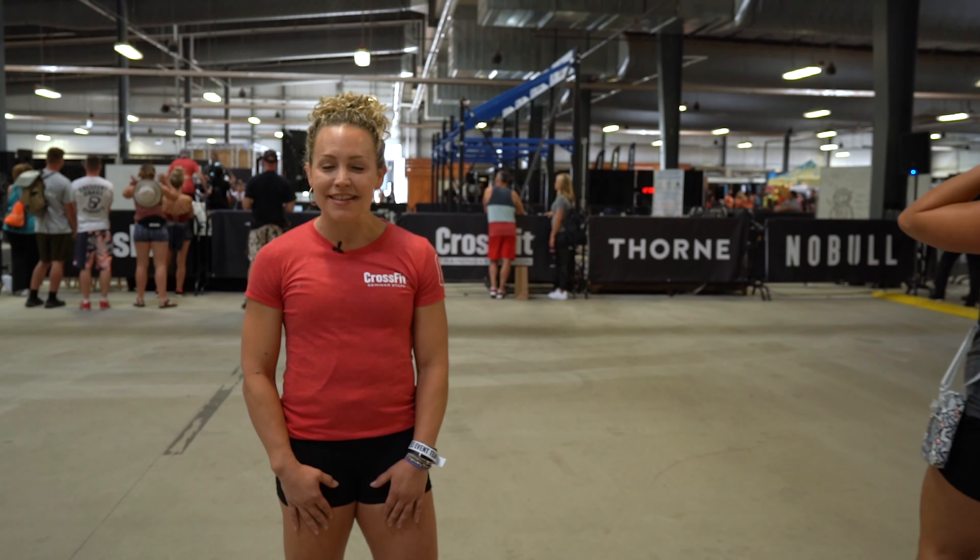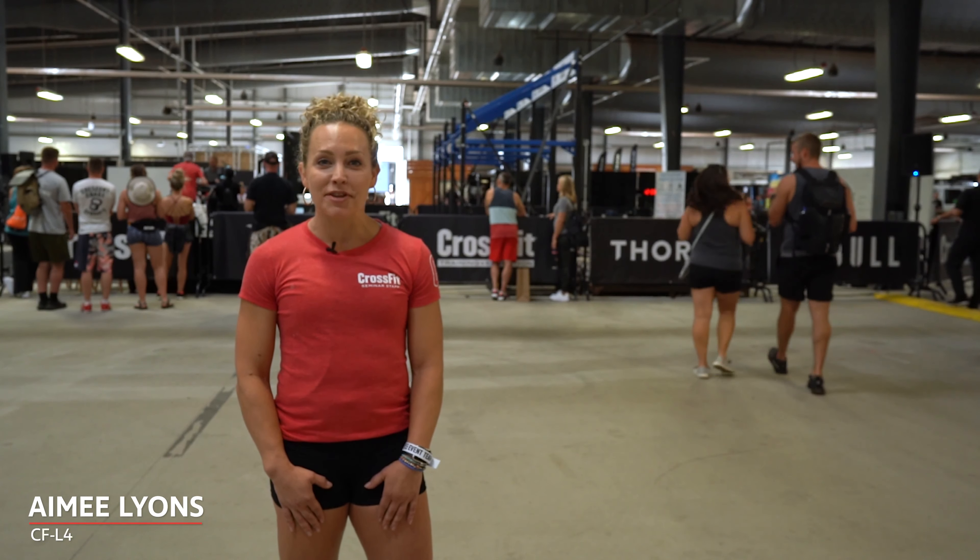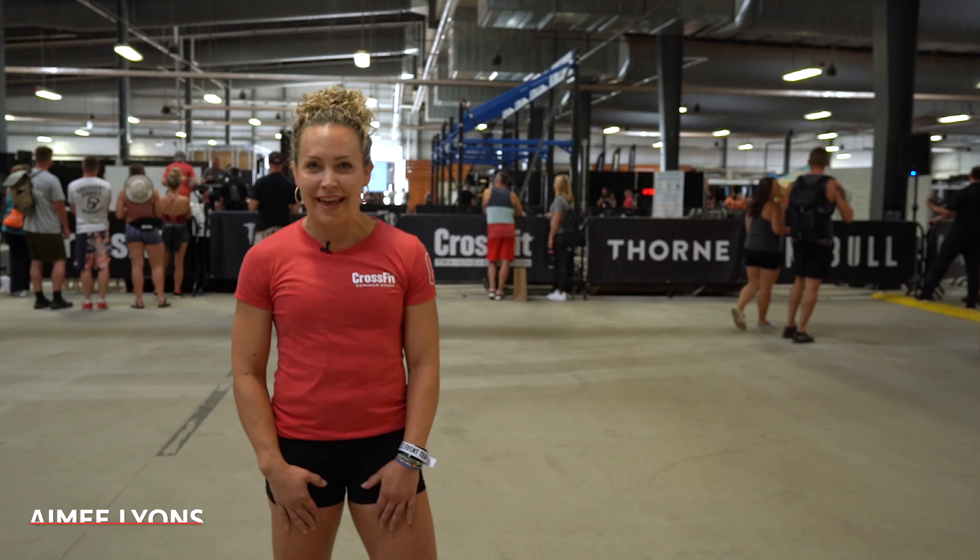Hi guys, it's Amy Lyons, CrossFit Level 4 trainer from the seminar staff, coming at you live from Vendor Village at the CrossFit Games.